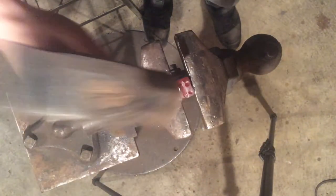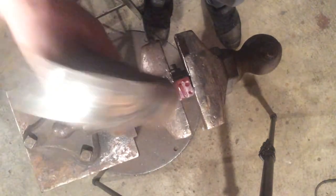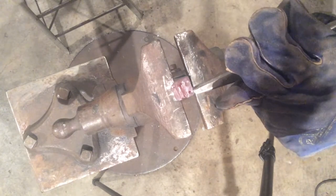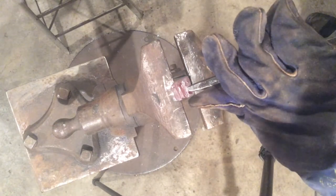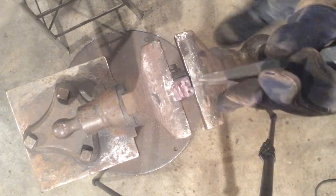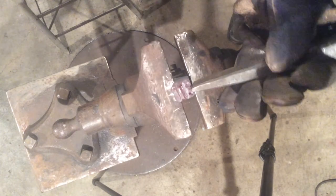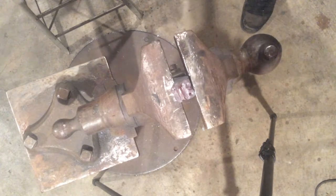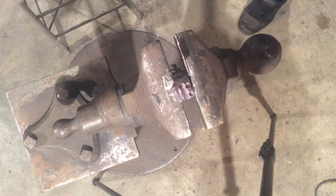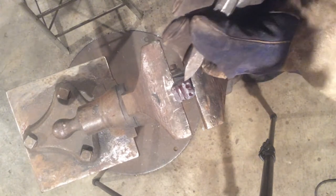So now we're going to pull that lower lip down, give it some more body. And then really define that nostril with the butcher tool. This is when you start to get fancy. I'm going to go back to the cutter and give a little more detail to this nostril.